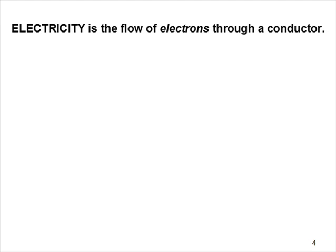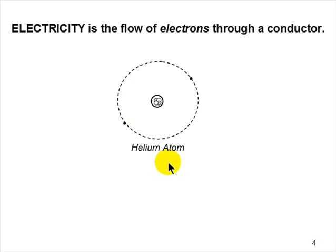Electricity is the flow of electrons through a conductor. Electrons are the negatively charged particles that orbit the nucleus of an atom. Looking at a helium atom model: the nucleus contains two positively charged protons and two neutrons, with two electrons orbiting around it — just like the Earth orbits around the sun. These negatively charged electrons are what flow through conductive material; that is the definition of electricity.